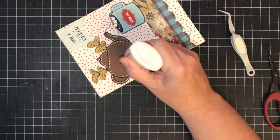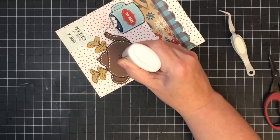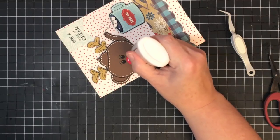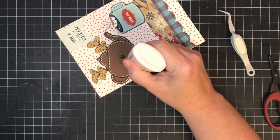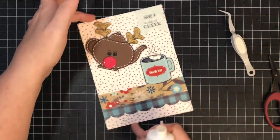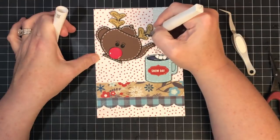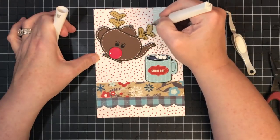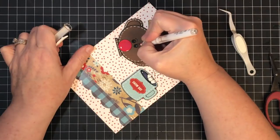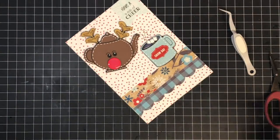I swirled the Nouveau gloss on his nose, being careful not to over-flood it so it doesn't bleed over the edge — you just need enough to get a nice shiny Rudolph nose. Look at the shimmer on it — love it! Then I brought out a little Wink of Stella and glittered up his antlers. Finally I remembered to add a tiny white dot in his dark eyes using my white pen — it really brings him to life.